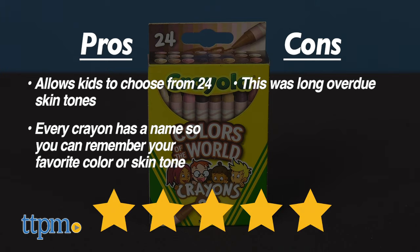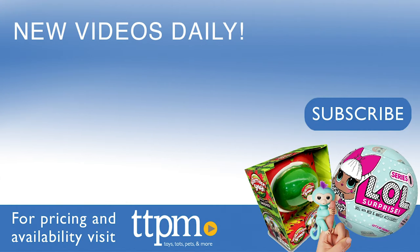I give this toy five out of five stars. Now to see all the newest and hottest toy reviews, come visit us at TTPM.